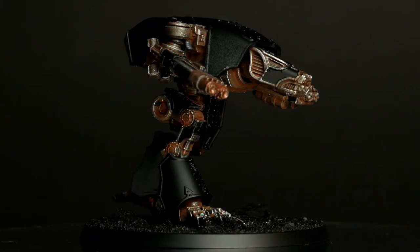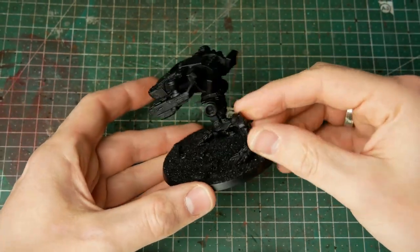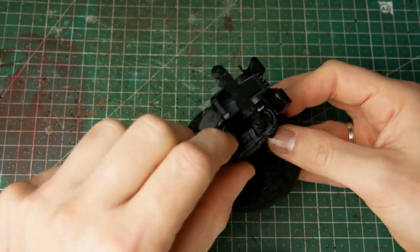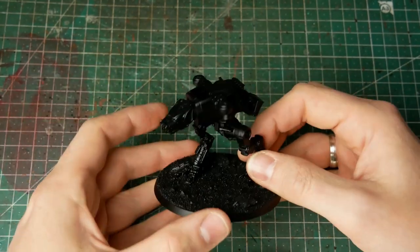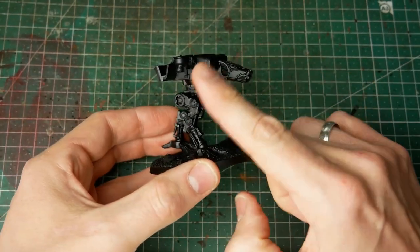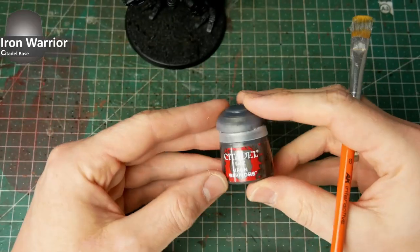So let us start with the miniature. As you can see, we start with the just black-primed Warhound Scout Titan and the weapons are only magnetized. If you want to know how to do this, there is another upcoming video with content on building and magnetizing your titans.